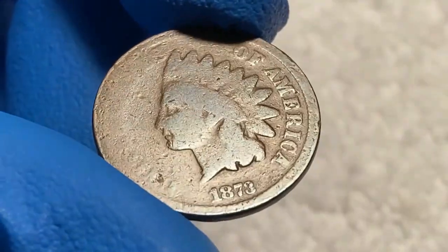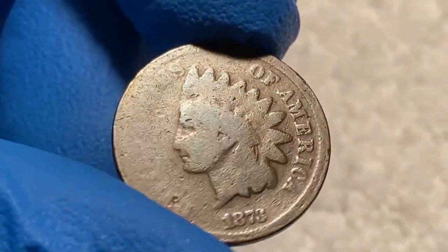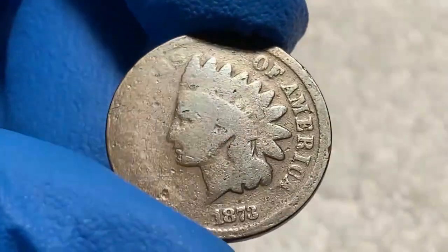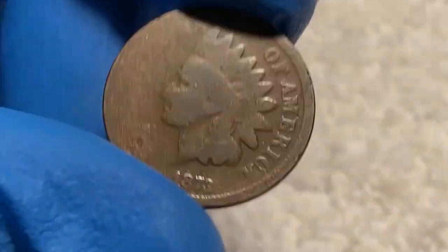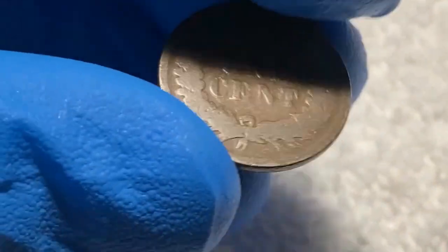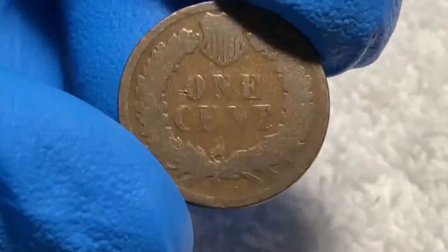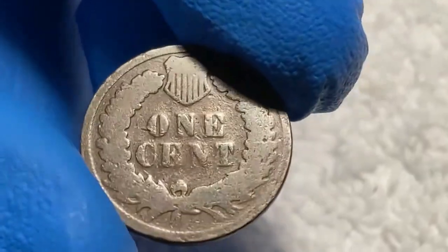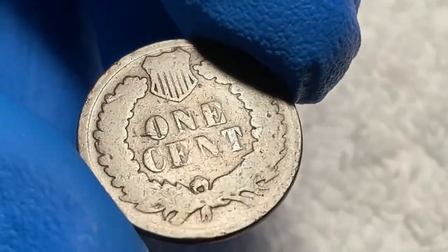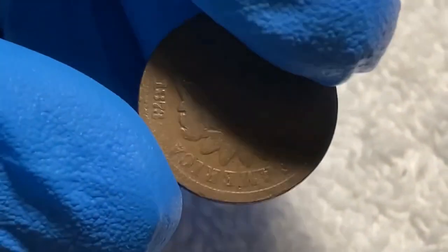Looking at this 1873 Indian head cent from my collection, it has some pretty heavy wear to the face — the details on the head have been worn off, however the date, words, and outline are all still clear. Turning to the back, the wreath and shield are worn but still outlined. If I were to grade this coin, I would give it a grade of about good to good condition.